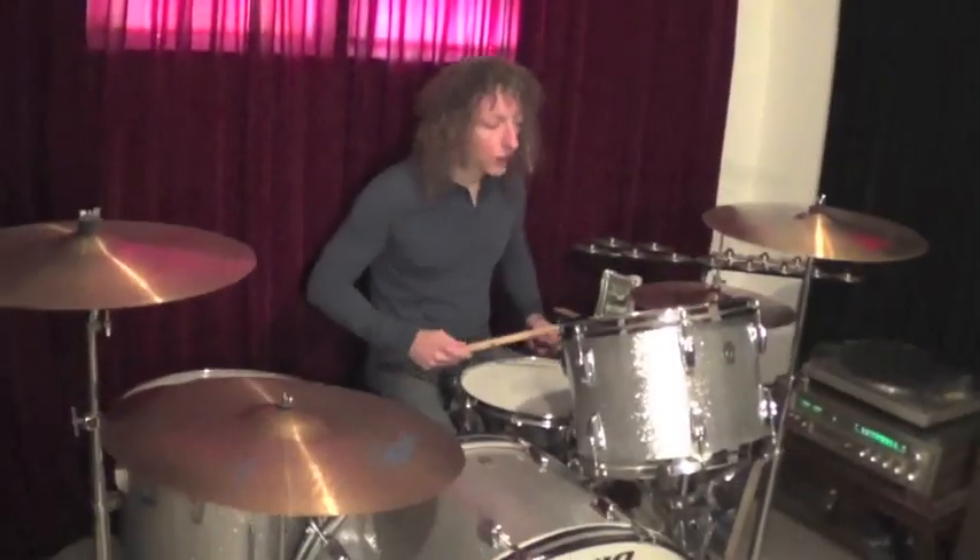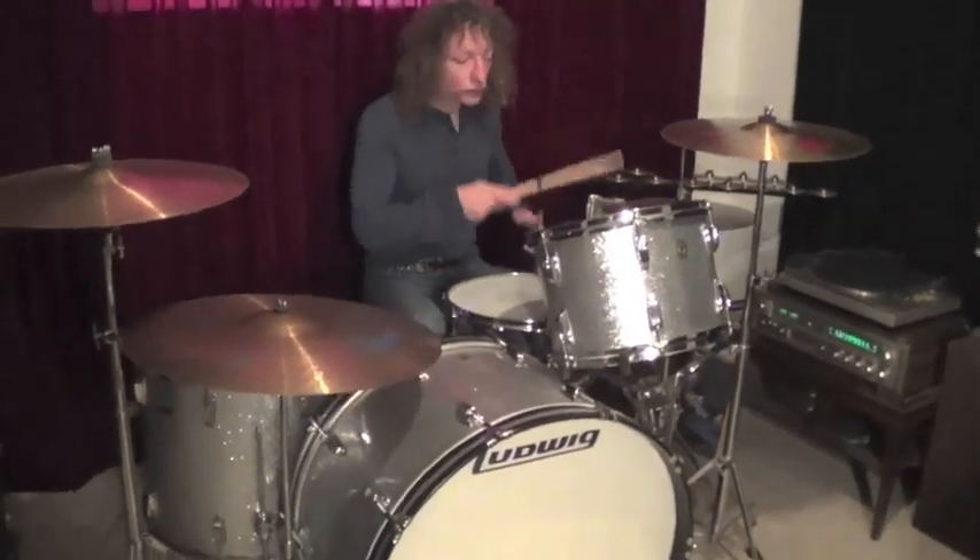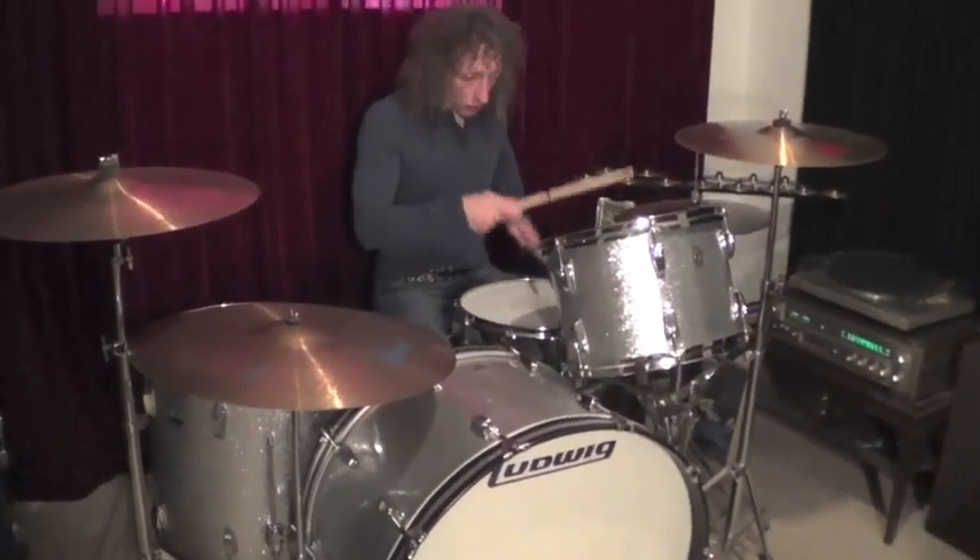And when you put it all together, it sounds like this. Thank you.